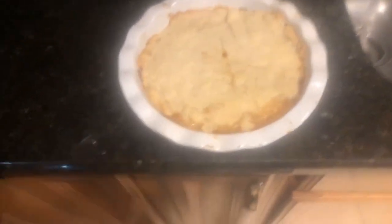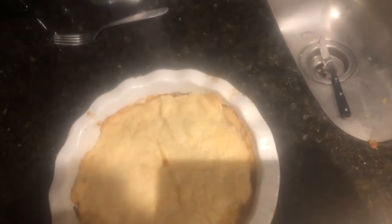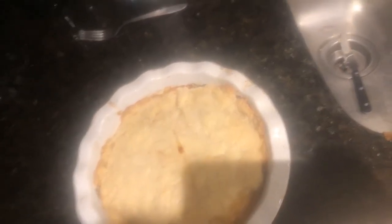The chicken pot pie just came out of the oven. Now I'm going to serve it — I'll get a plate. There's quite a bit of liquid, so I'm going to need to get a knife to cut into it.